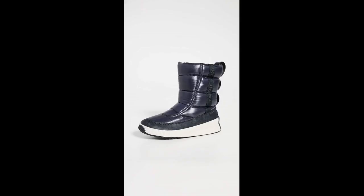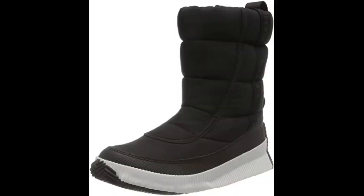I ordered a 9.5 when I'm normally a 9. As other reviews said, the heel is sloppy, but I think that will be okay with winter socks. I've got extra room in the toe for socks too. However, I could have probably gotten by with a 9. I do not have a high arch — I'd call it normal. I found these boots incredibly easy to pull on and off.